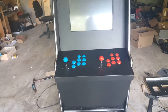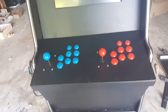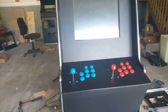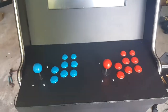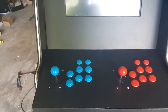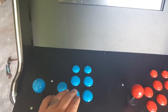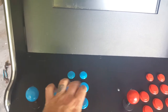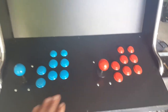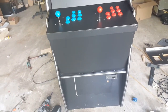The one yesterday was just roughed in raw wood, and now I've got it sanded and painted with three coats of paint. I've got the red and blue button combination installed with the joysticks, so we've got a good feel to the buttons — everything seated in well, and the finish came out really nice.